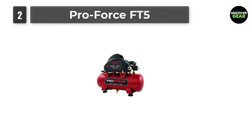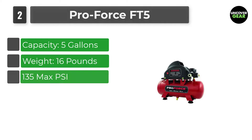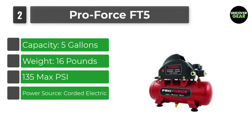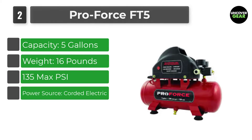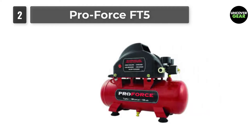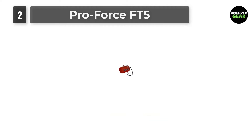Number 2: ProForce FT5. This ProForce FT5 can manage a maximum air pressure of 135 PSI, which is more than enough power for most applications, ranging from airbrushing to filling a tire. It arrives completely assembled, so you can get to work immediately — a fully assembled and ready to use 5-gallon portable air carry tank.